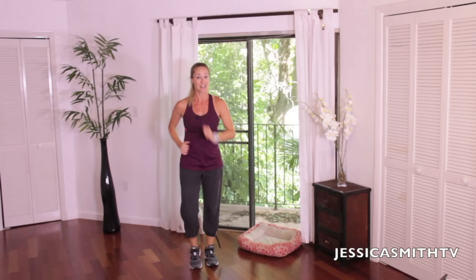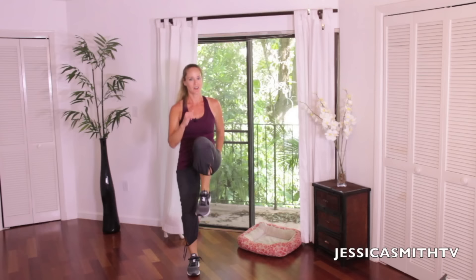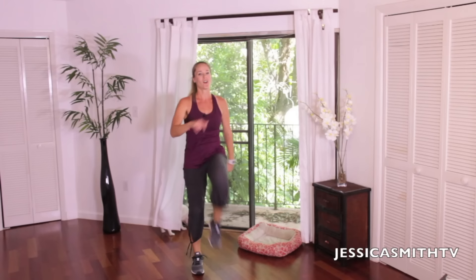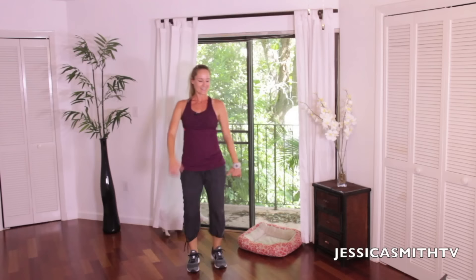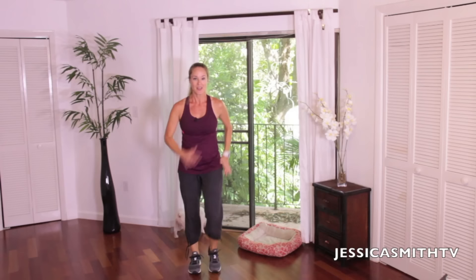Can we go back to those high knees? Are you ready? Step knee out — bring it up, a little faster tempo. Bring it up. I don't know about you, but I'm breaking a sweat here. This may be short, but it's not easy, right? Picking up that heart rate, get things flowing. Make it work. A couple more — check your posture, keep those shoulders back.